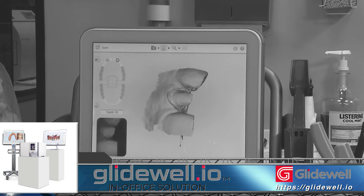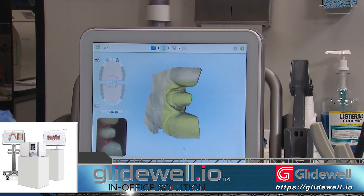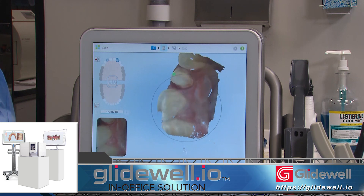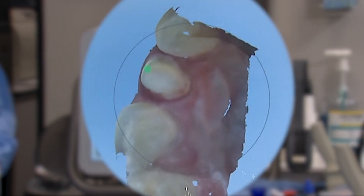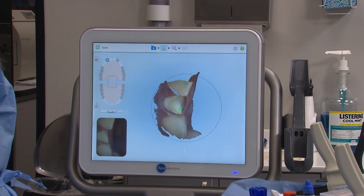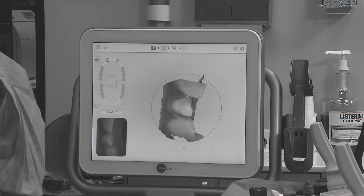On the iTero Element scanner, we first capture a high-resolution image of each prep, then the rest of the neighboring teeth in the upper arch, the opposing arch, and then we finish with the patient biting together to establish the occlusion.